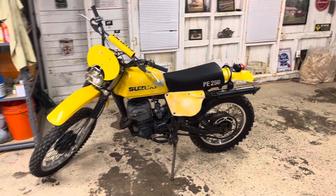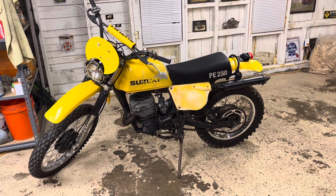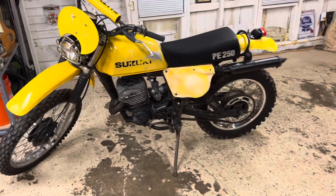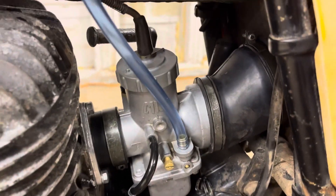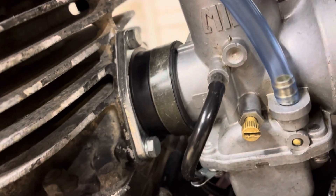All right, another update here on the PE 250. Spent some time today on the bike. I got the carb back on — got that cleaned up the other day, reassembled, and then I put the new intake boot on that I bought.